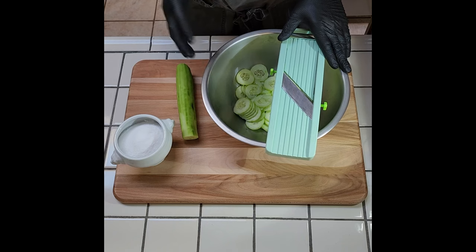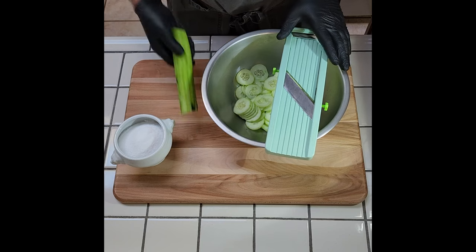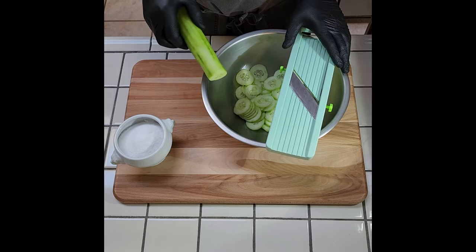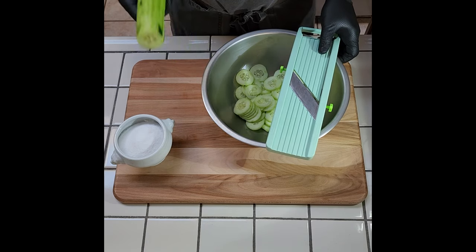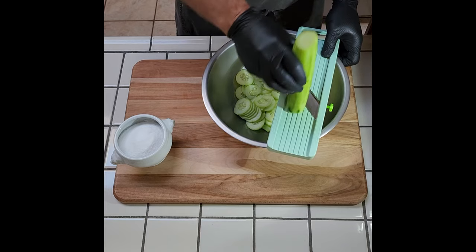The first component is a wilted cucumber that's going to get folded in. My great-grandmother, Grandma Thaw, used to do this to her German potato salad. You want two smallish cucumbers — peel them, you don't have to be crazy about it. You can do it by hand, but a Japanese mandolin makes quick work of this. About an eighth of an inch thick.